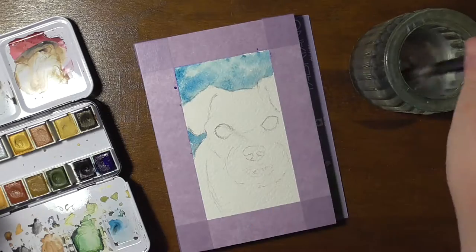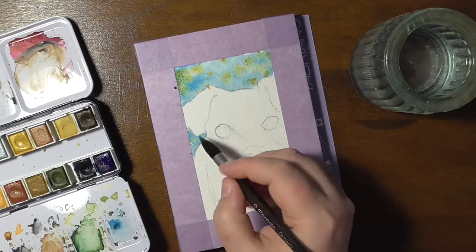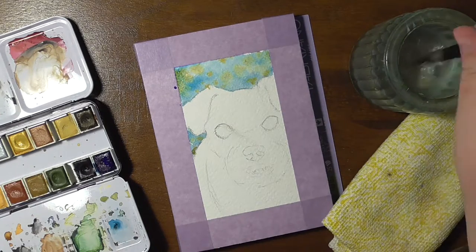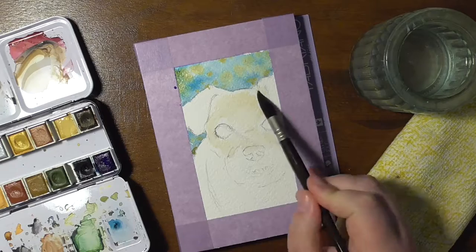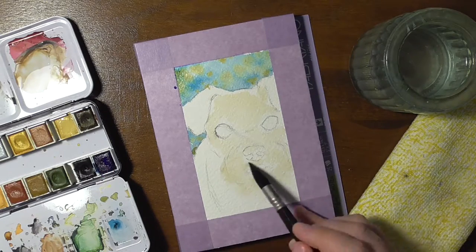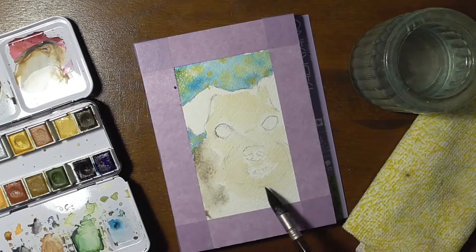I've been chatting with Dory a little bit on Instagram and I've seen her dog on her page, and there were two photos that I wanted to paint because clearly one is not enough. One landed on the envelopes, and the other one is the one that I'm painting now.